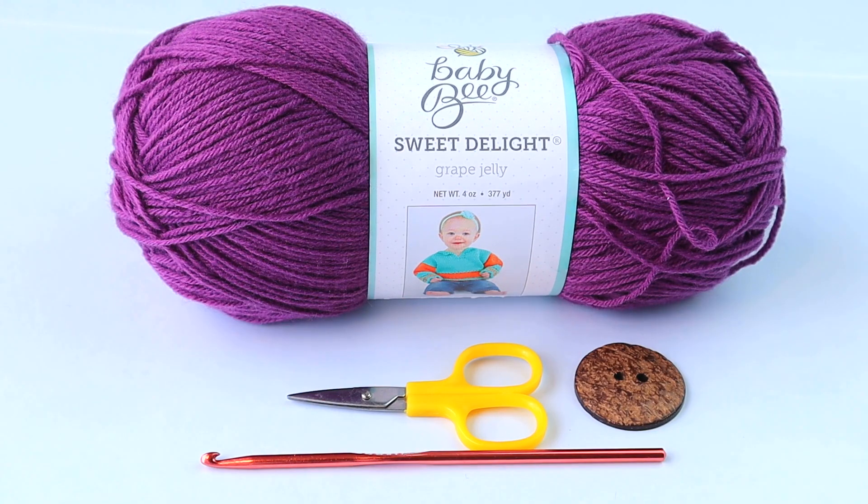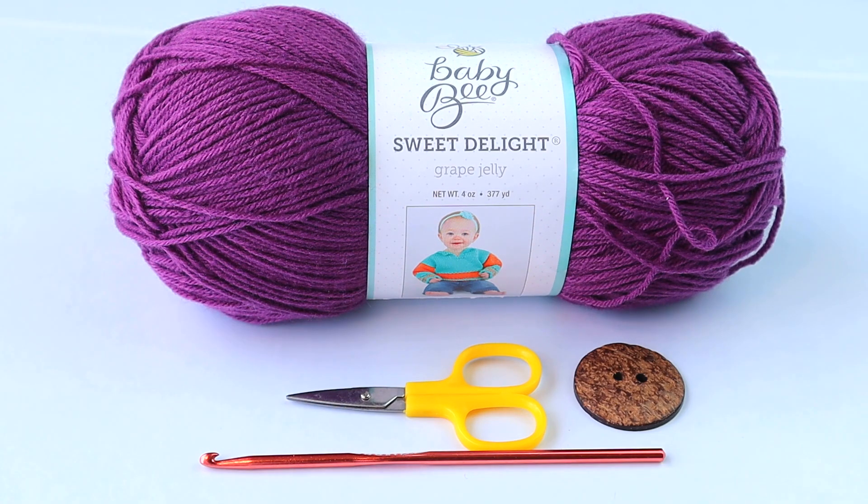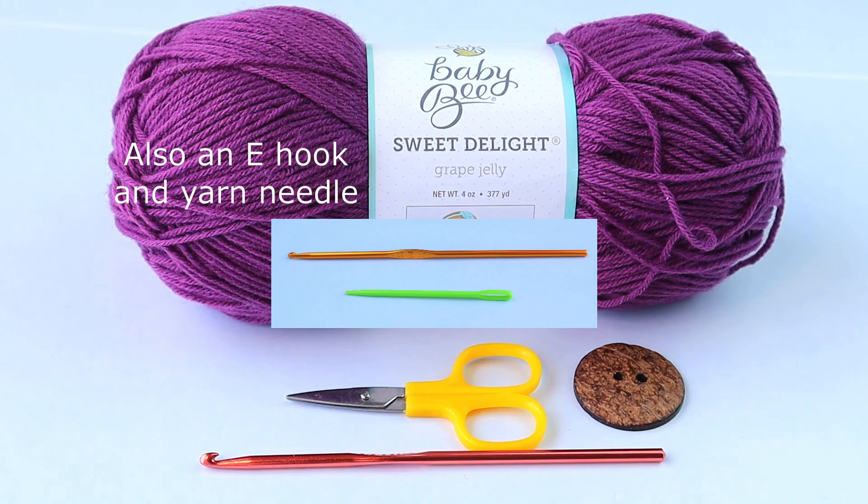Hello crocheters, welcome back to Crazy Cool Crochet. In today's project we are working on this really crazy cool crochet tunic. It's got a really nice border all along the bottom and along the sides. The materials we'll need: I used Baby Bee Sweet Delight in Grape Jelly, a number three sport weight, so it's nice and lightweight. We'll also need a size G hook or 4.25 millimeter, and two buttons.